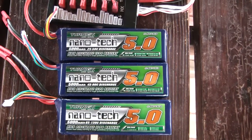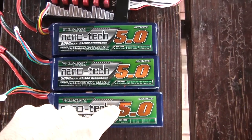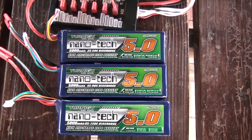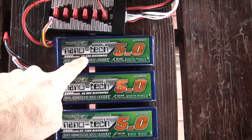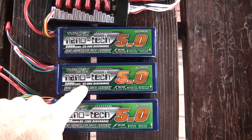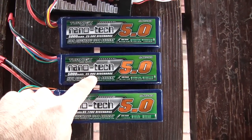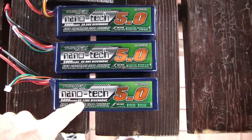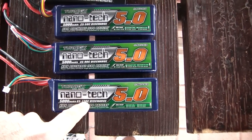I have three batteries here. They're all 6S Nanotechs and they're all 5,000 milliamp hour packs. I have a 25C pack rated at 50C max burst discharge, a 45C pack rated at 90C max burst discharge, and then this last one is a 65C with a 130C burst discharge.